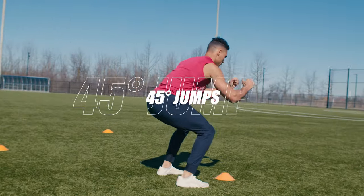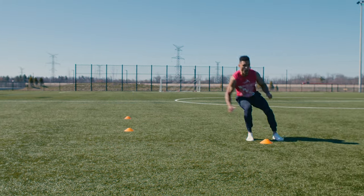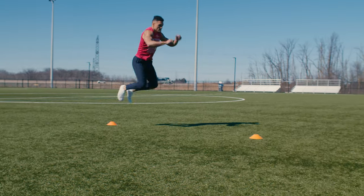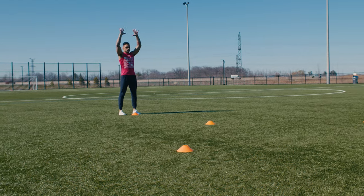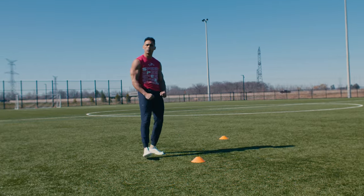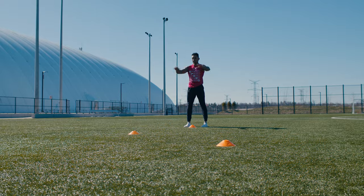First up is 45 degree jumps. This jump involves an explosive broad jump immediately to a 45 degree explosive broad jump and landing. This helps develop short ground contact times with rapid explosive power development, which is similar to fast change of direction cuts seen in sports. The ability to quickly decelerate and re-accelerate in sports is what makes you unstoppable and a game-changing athlete.